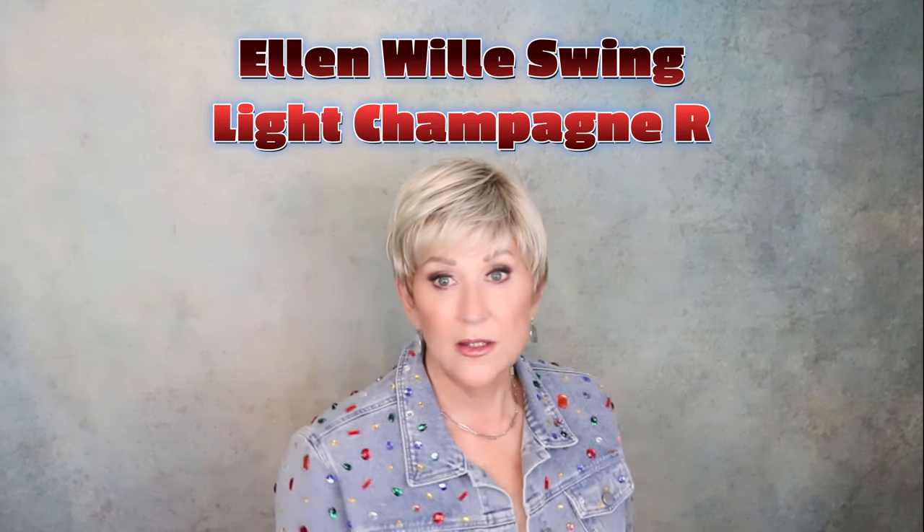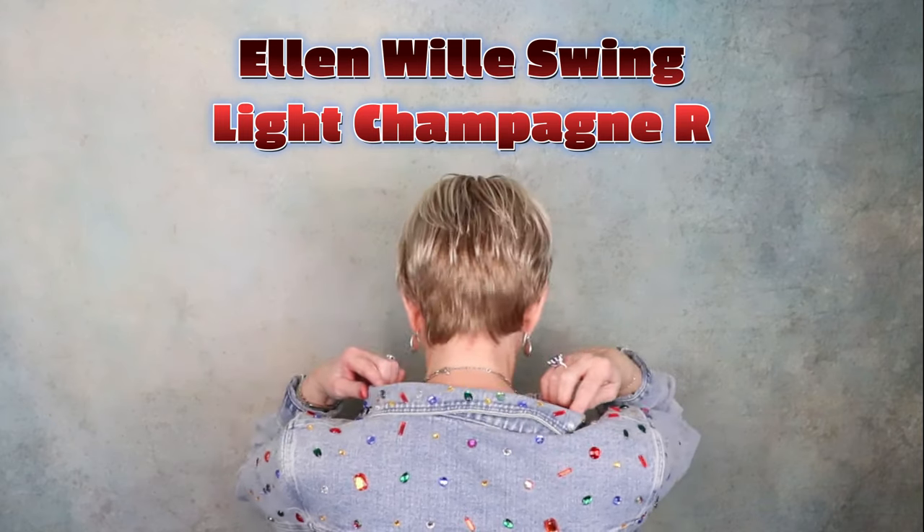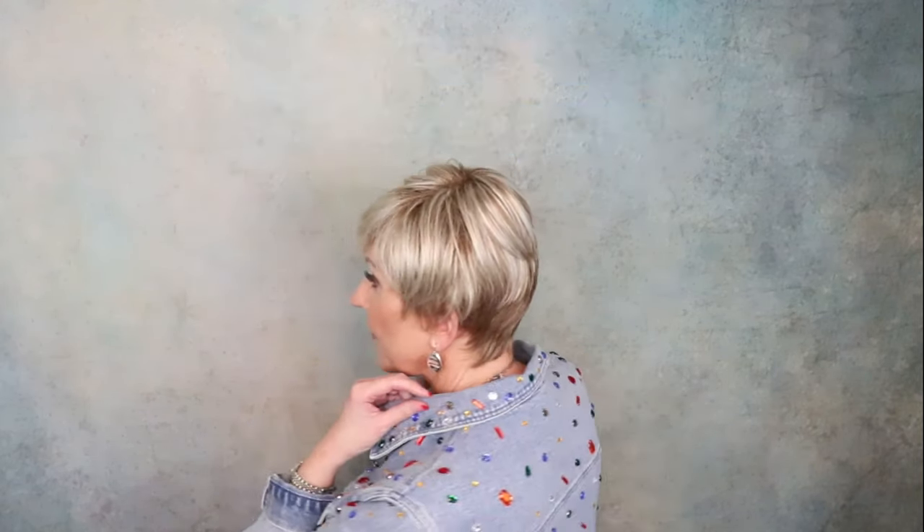This is Ellen Wille Swing in light champagne rooted — a boy cut. If you like a boy cut, don't overlook this wig. It is perfect right out of the box. Just spray it with some water, mess it up, put some styling cream in it and really piece it out if you'd like. I recently wore this with a black turtleneck and some big silver earrings — it was so pretty. This light champagne rooted platinum blonde has a hint of gold in it, darker at the nape with an ashy brown root. The front is three and a half inches, with short one and a half inch sides and a one and a half inch nape — a really short nape.